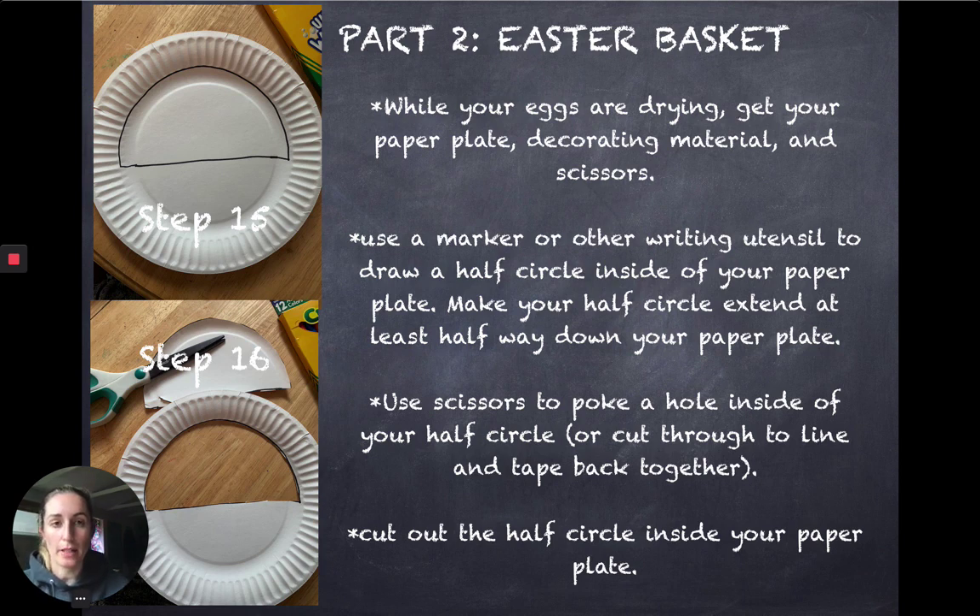Going on to our Easter basket craft: I used a paper plate and a marker to draw a half circle on the inside of my paper plate, going about halfway down — you can go higher or lower, whatever you want — and this is going to end up being our basket. I used scissors to poke a hole into the paper plate, and parents, you might have to do this part. Or if you want to let your kids just cut right through to the line, you can do that and then tape it back together afterwards. Then I cut out my half circle and now I have the shape of my basket.